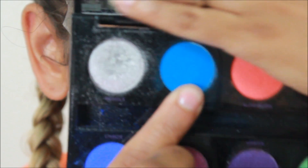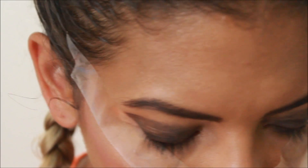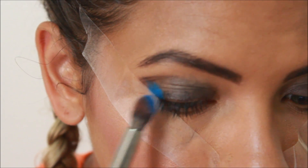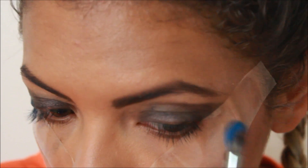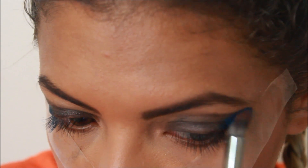The first color I'm using is this lighter blue from the Electric palette — it's more of a silver color — and I'm going to put that on the outer corner of my eyes, bringing it down to the edge. You can already see how it changes the colors just a little bit.